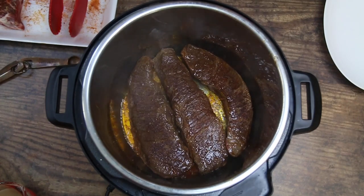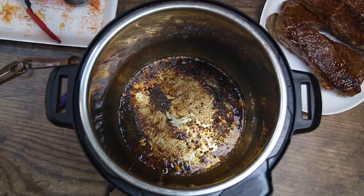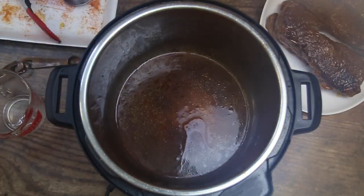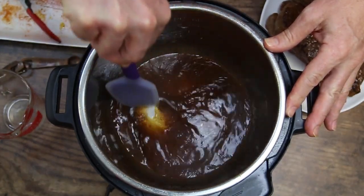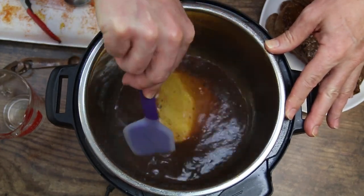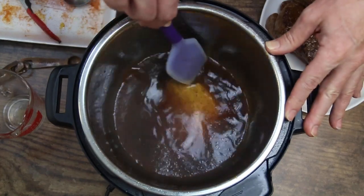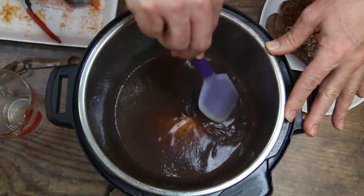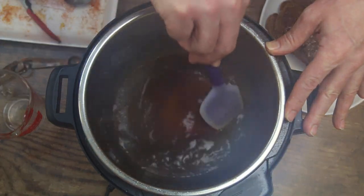We're going to finish searing all these off. We've removed our boneless ribs and you'll notice we have all those bits and bobs down there — the crit. We're going to go ahead and deglaze. To deglaze, just move it back and forth to get all those bits and bobs up. Now on our other ribs recipe I said it wasn't necessary to sear them off, and that is true. But for this one it is imperative that you sear off your ribs and deglaze, because the gravy comes out a lot richer by doing it this way.